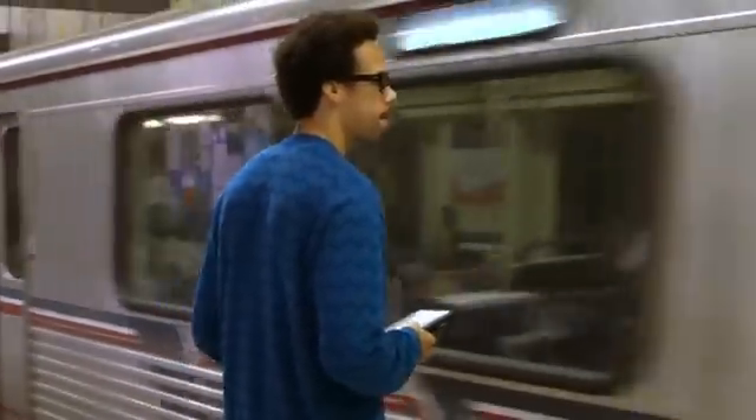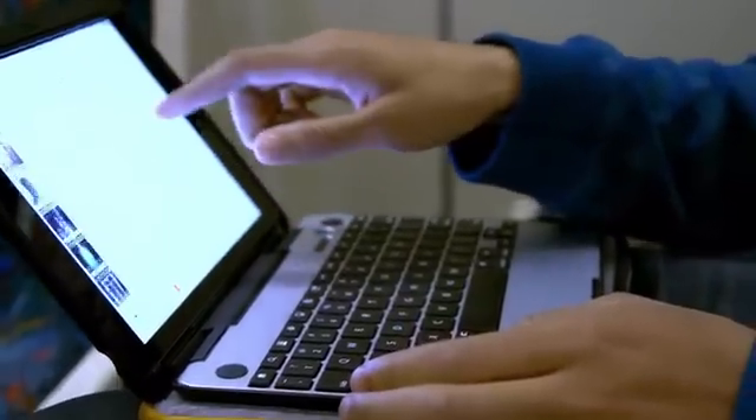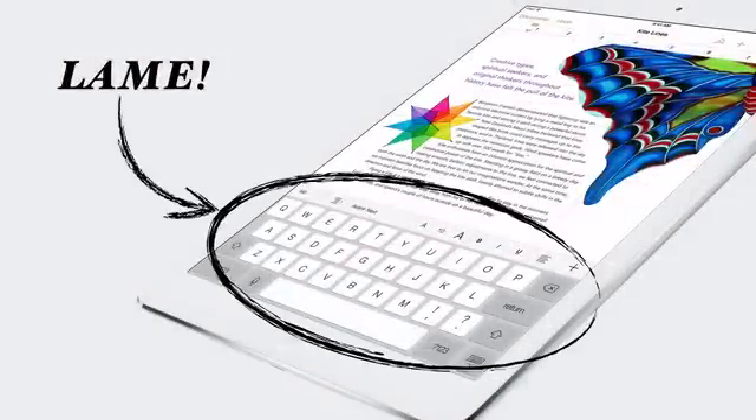If you're like me, the iPad is a huge part of your digital lifestyle. With the iPad, we're able to do things that we could never do with just a regular notebook. We take them everywhere. In fact, for a lot of people, the iPad is their primary source of computing. But as these devices get more and more powerful, there's still one major drawback, and that's the virtual keyboard. It sucks.